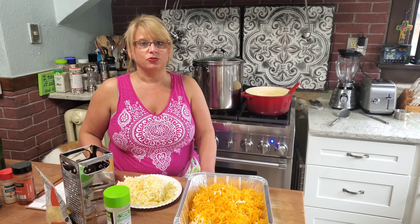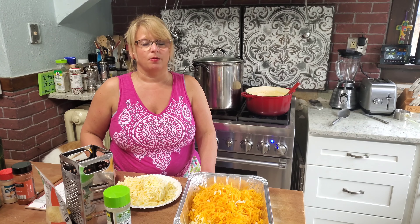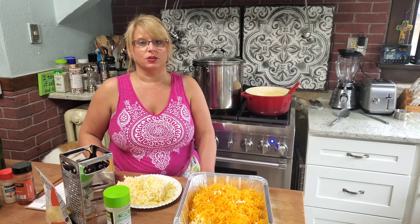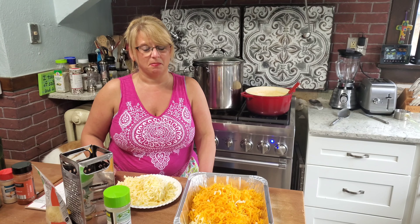I boiled and drained my noodles while I was making my cheese sauce. One extra awesome tip I learned from a good friend is that you really need to salt the water a lot — not just a little bit, just go for it — because it makes the pasta taste a lot better.